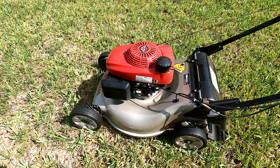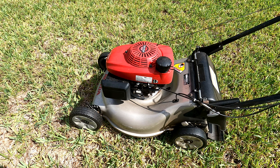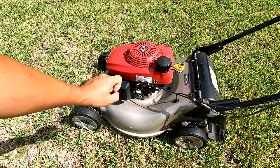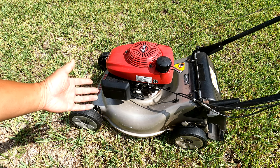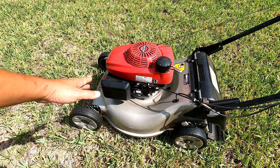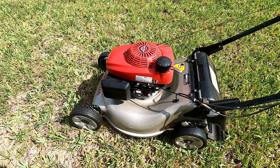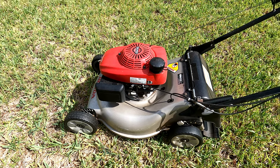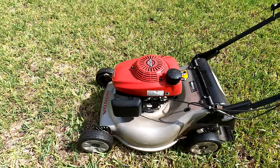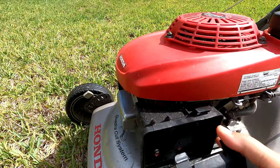So what we're going to try to do is take a look at the automatic choke. Normally there's a manual choke on Honda lawn mowers, but in this particular case Honda has a built-in automatic choke. We're going to take a look at that mechanism and see what we've got, so let's take the filter out.